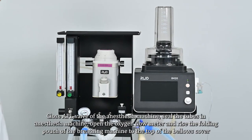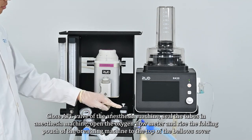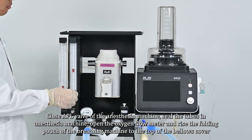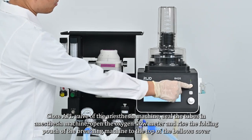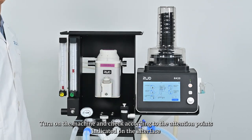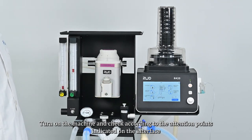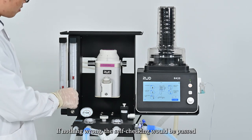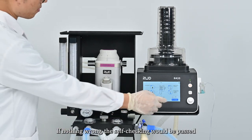Close the adjustable valve of the anesthesia machine and seal the tubes. Open the oxygen flow meter and raise the folding pouch of the breathing machine to the top of the bellows cover. Turn on the machine and check according to the attention points indicated on the interface. Once everything is in good condition, turn on the self-inspection; if nothing is wrong, the self-check will pass.